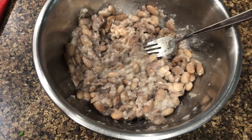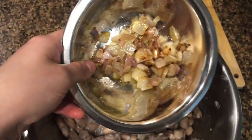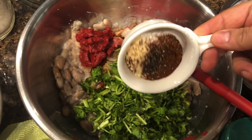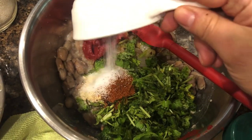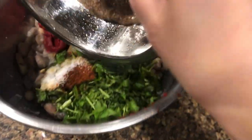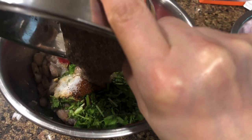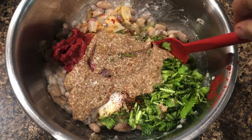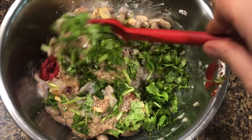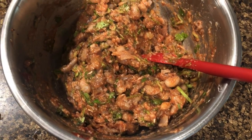Here's what the mashed pinto beans look like. Now we're going to add tomato paste, our caramelized onions, chopped cilantro and parsley, along with some spices. Then we add our flax egg, which will help thicken everything up. Mix everything really well to make sure it's all well combined — the mixture should be somewhat chunky.